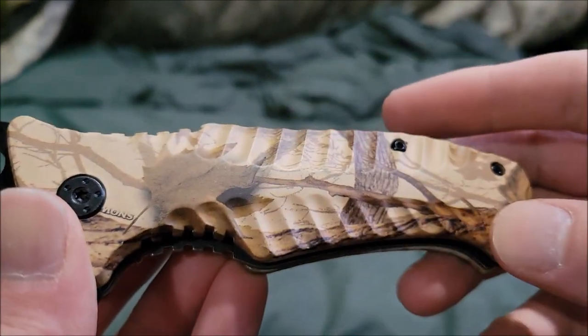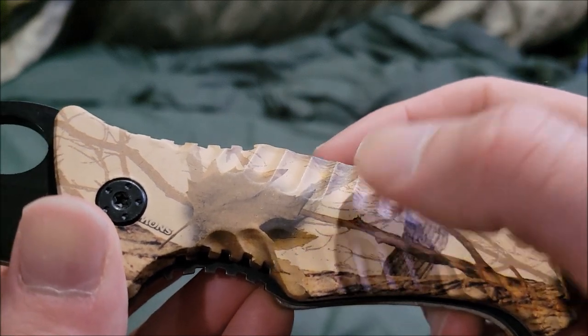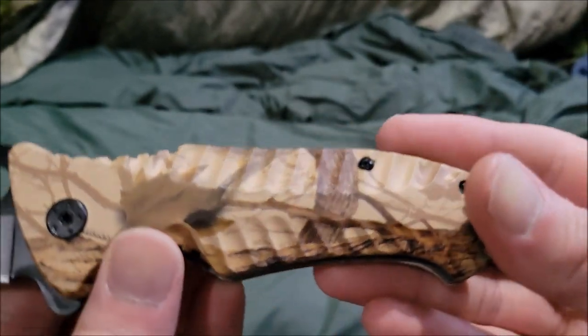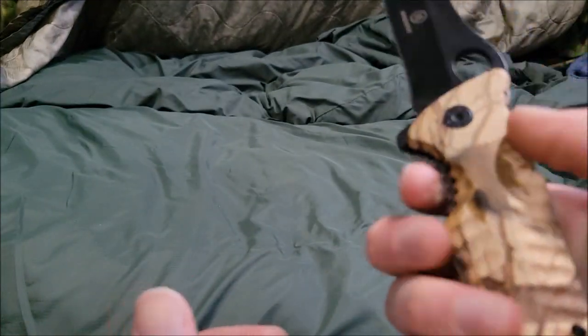There are 13 grip points on the bottom and 14 on the top, and it's on both sides — which is pretty insane.